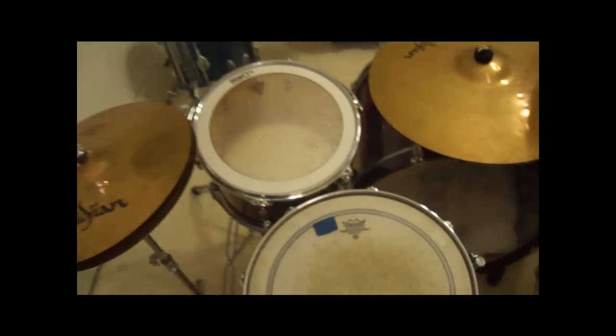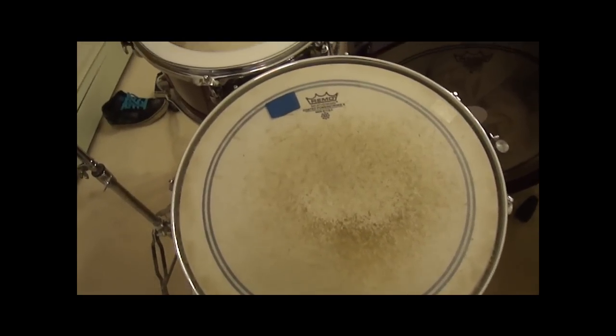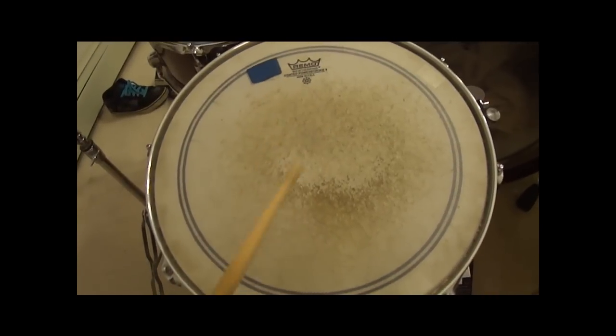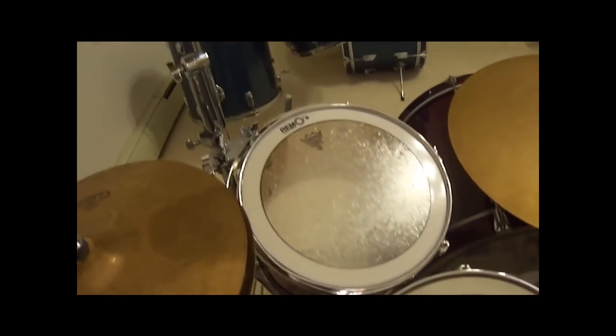I don't know how good it will sound on this camera, but we'll see. This is the 14 inch snare. [snare demo] This is the 12 inch rack tom. [rack tom demo]